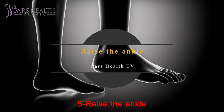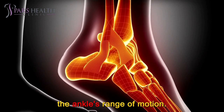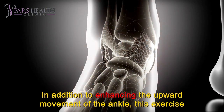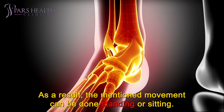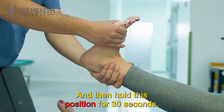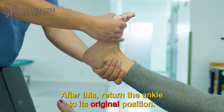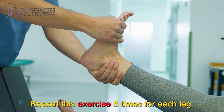Number 5: Raise the ankle. Balance stretching movements have a significant effect on improving the ankle's range of motion. This exercise directs the ankle upwards and strengthens the muscles on the leg. The movement can be done standing or sitting. In the beginning, move your fingertips upwards and hold this position for 30 seconds. This creates a gentle and continuous pressure on the ankle. Then return the ankle to its original position. Repeat this exercise 5 times for each leg.